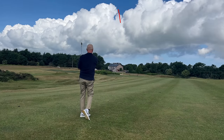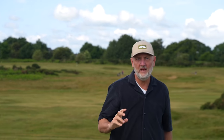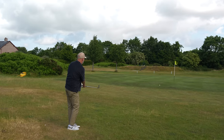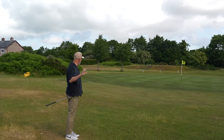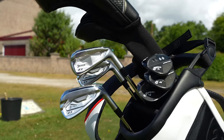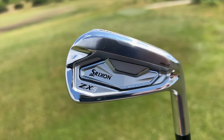The club in my hand doesn't come from any of those brands we've just mentioned, and it does in fact include not one but two sets of irons you're potentially missing out on. Which incidentally, when you pair the two sets together, could make the perfect setup for most average golfers. The irons are from Srixon — the ZX4 and the ZX5, both Mark II.